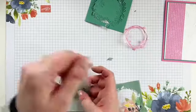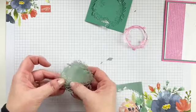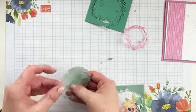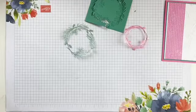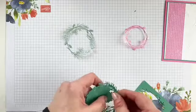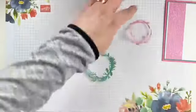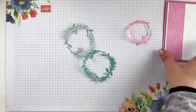So we've got our pine branch wreaths cut out. And then we have our little stars. We're situated! So we're going to start out by just layering this up on the card. I'm just going to peel off that adhesive backing.